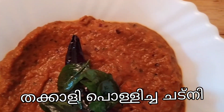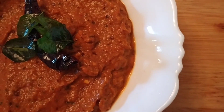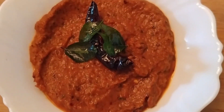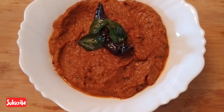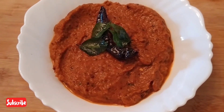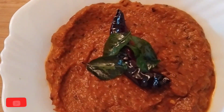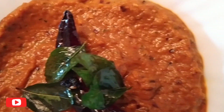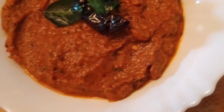This is a very tasty chutney. I will give you the ingredients. Please subscribe to my channel and enable the bell icon and choose all options so you will get notifications. Let's go to the video.